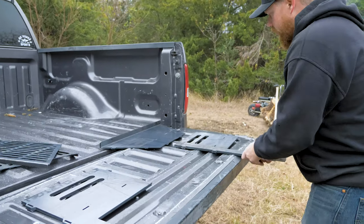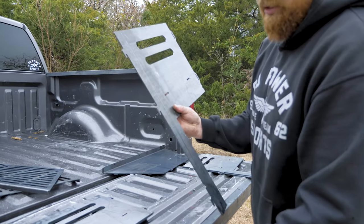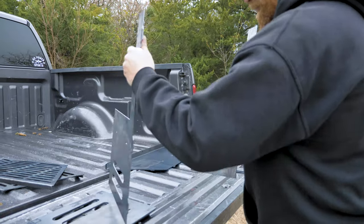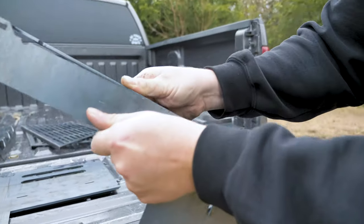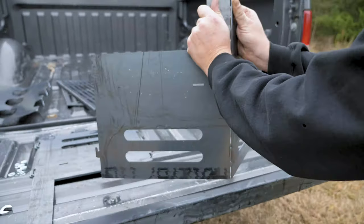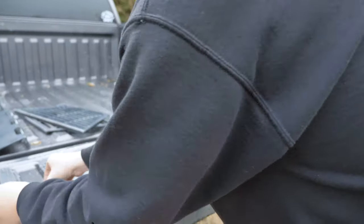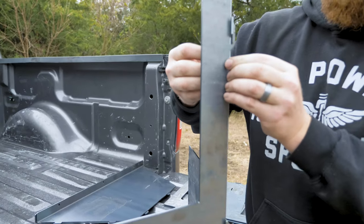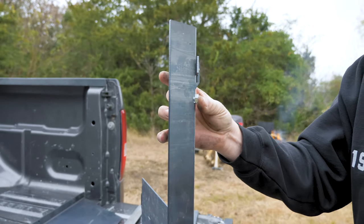To assemble the Go Power Pit, start with a tab and then a piece with slots. Put them in and slide down. As you go, you can go ahead and put a bolt in loosely. Don't tighten it all the way down yet — just leave it loose.